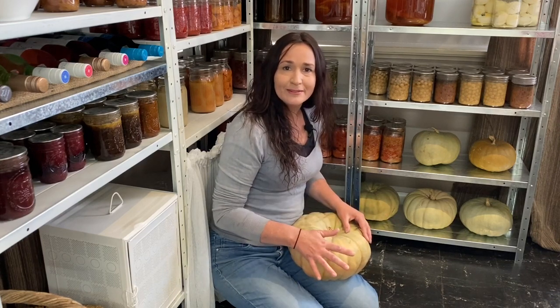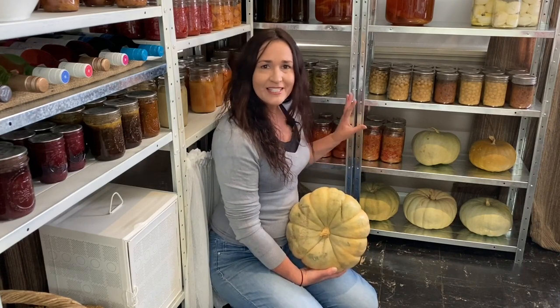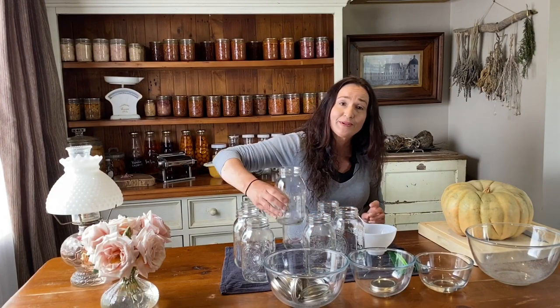I don't wash my pumpkins — that's just my personal choice. This is what's left of my pumpkins six months on. They're still in really good condition with nice firm skins and no sign of mould or damage. But we are heading towards summer so I have to think about preserving them so that they don't go rotten. I don't want to risk losing these pumpkins, so I'll be pressure canning the pumpkin to preserve it today.